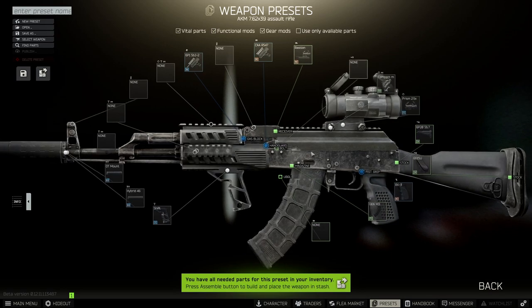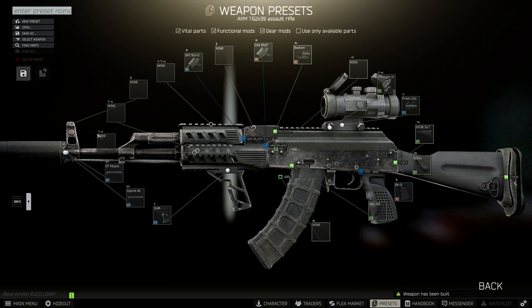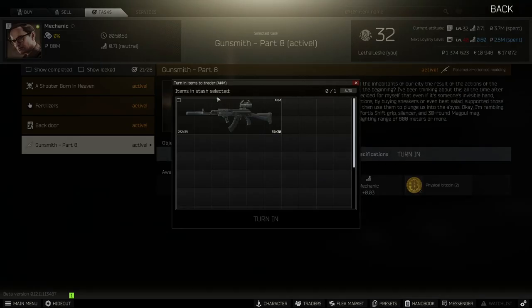So once the gun looks like this one, all you need to do is press assemble and buy the parts. As you can see here, it will be ready to hand in to the mechanic. If you liked the video, like and subscribe if you want to see more. Thanks for watching as always and take it easy.